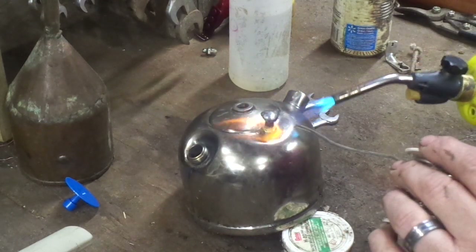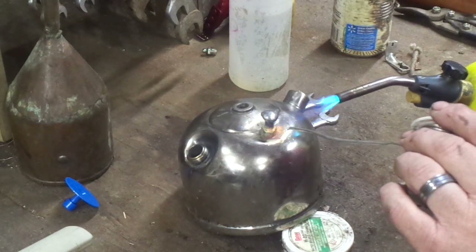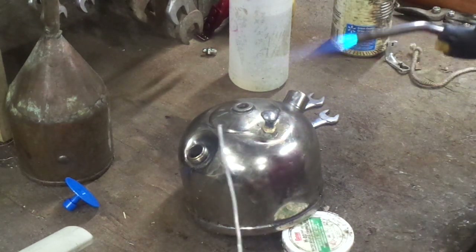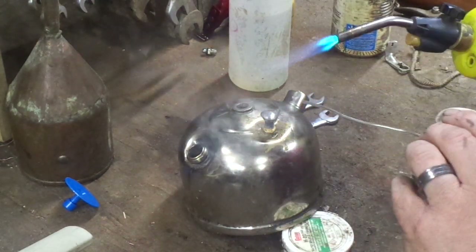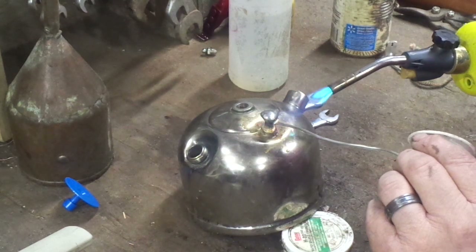Once again, if you're soldering or using any open flame around a font, there may be leftover fumes from the white gas in there which will blow out and scare the hell out of you. So what I always do is fill it up with water and dump it a couple of times just to get the vapor and any residual gas out of it.